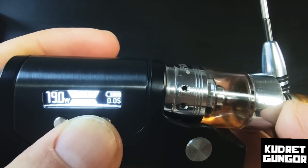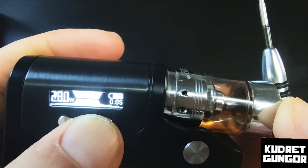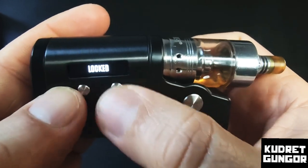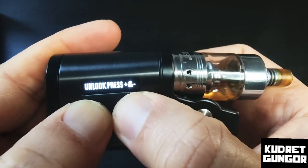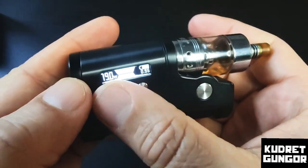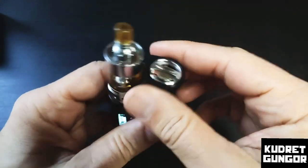One press takes you back to power mode, which goes up to 80 watts. It ranges from 5 watts to 80 watts and cycles through really fast and smoothly. If you press the up and down buttons at the same time, you lock or unlock the up and down buttons — but the device still fires. You can't lock all three buttons together, but I don't have any problem with that. I don't want to lock the power button anyway; having these two buttons locked is perfectly fine.